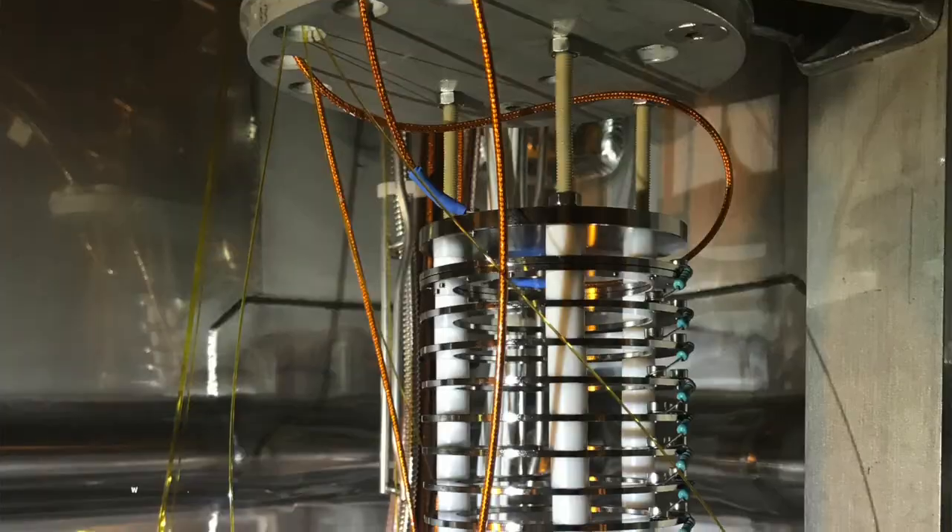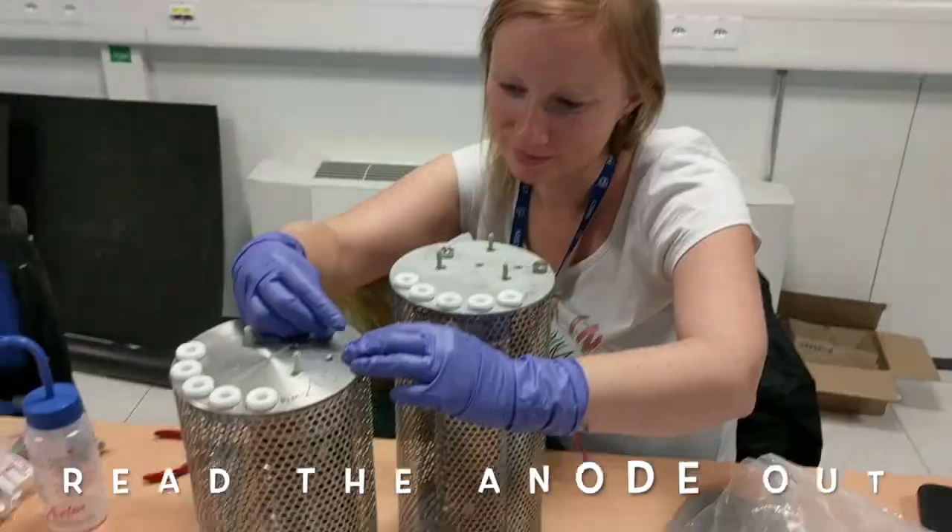Whoa, whoa, the electrons both go up. Whoa, whoa, really out of doubt.